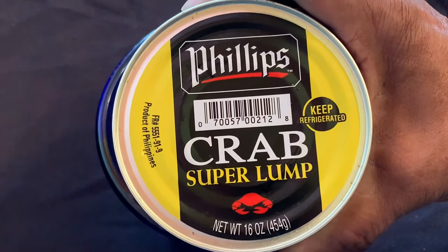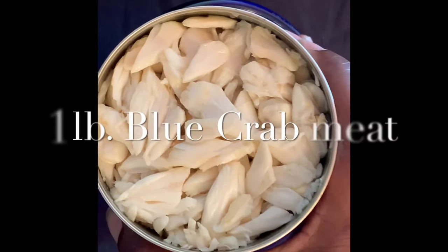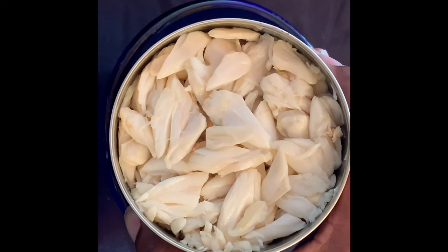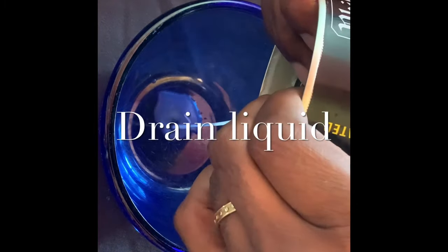I'm using a can of pasteurized Phillips super lump crab meat for today's recipe. Fresh crab meat is nearly impossible to find down here in South Florida, so I'm using the next best thing. As you can see, the super lump is a really beautiful crab meat and a little less expensive than the jumbo lump.